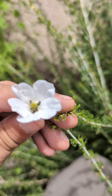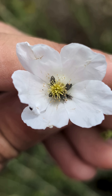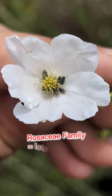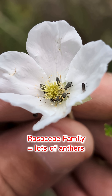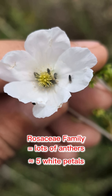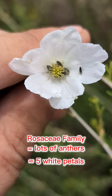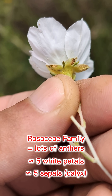If we look at the flower, this one actually has a lot of pollinators in it, but this is a Rosaceae family. So it's got a lot of stamens in there. You can see how many there are and these pretty white petals — it looks like it has about five here. And you can look at the calyx; it's also got five of the calyx down there.